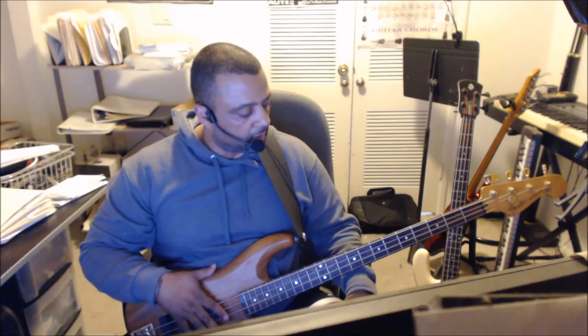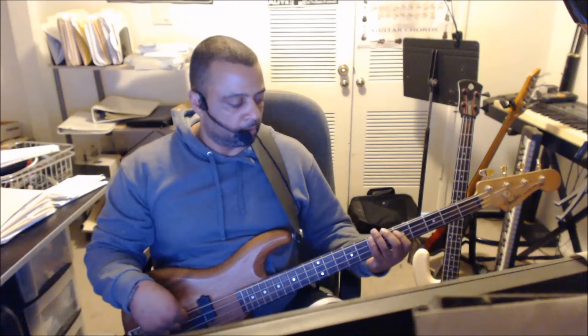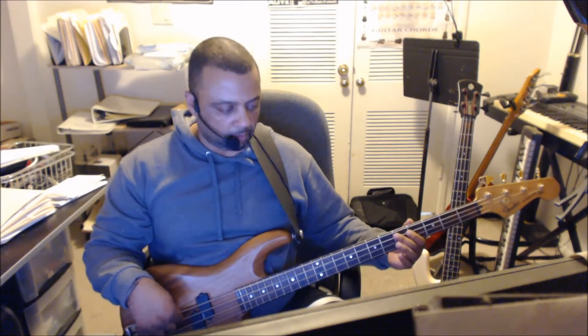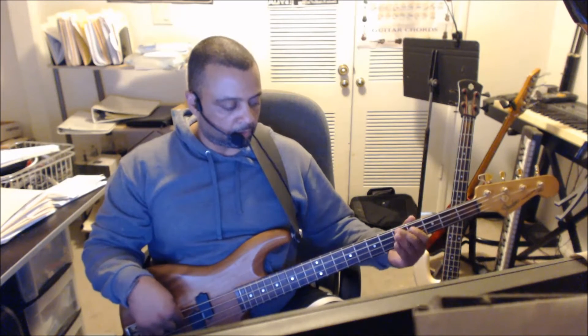I've got my drum machine set at 87 BPM. So here's the main groove. That's one of the parts right there. Back to the main groove.